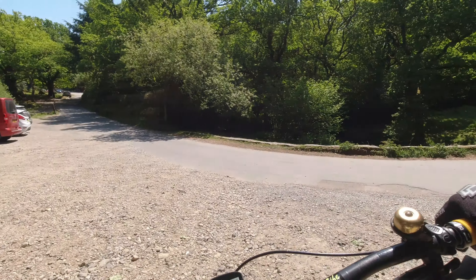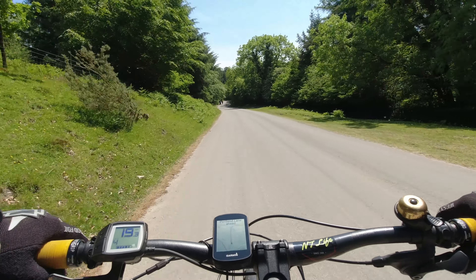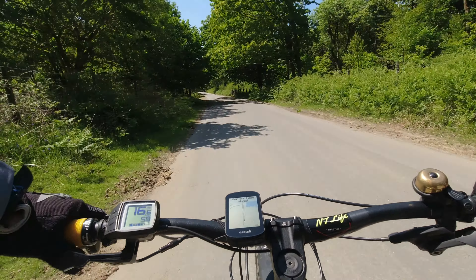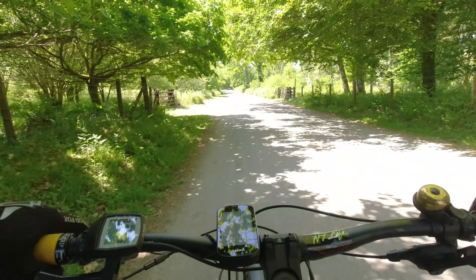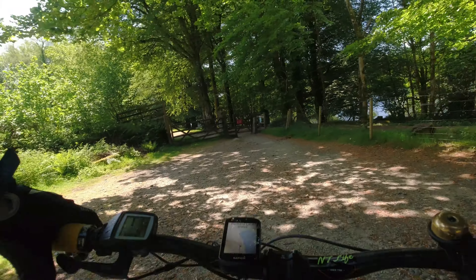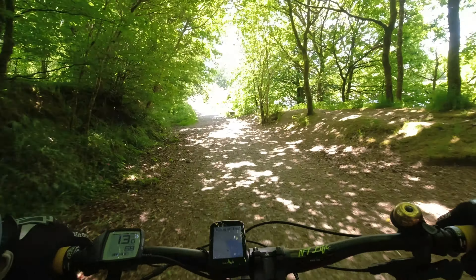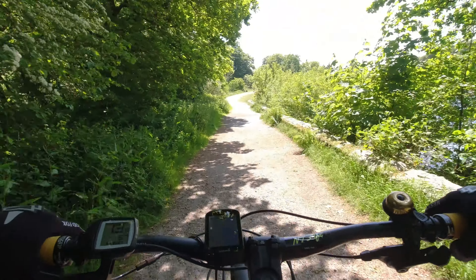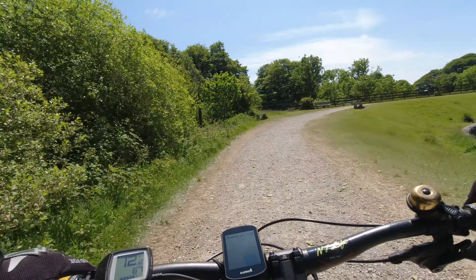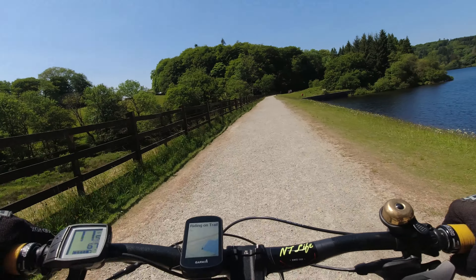We came round the corner and dropped onto the tarmac on the banks of Burrato Reservoir. I've never been quite so pleased for a bit of nice smooth tarmac, because by that stage my arms and legs were about shot. We had a nice rest doing a couple of miles of tarmac, which is the only tarmac bit on the route. It was quite quiet, so it was nice having an easy ride around the reservoir. Then we cut back onto the track to go across one of the dams — all relatively flat, no real issues. I took the opportunity on the dam to have a breather and a drink and soak in the views, which were rather pleasant up over the reservoir.